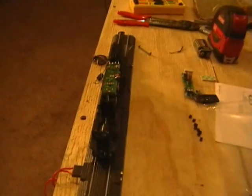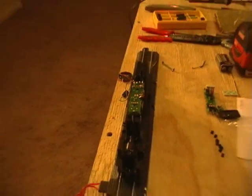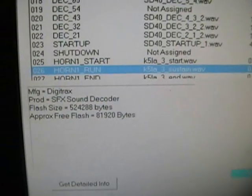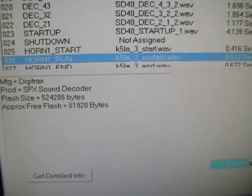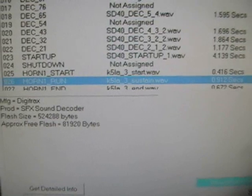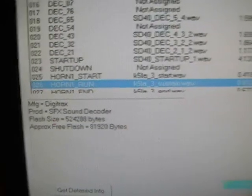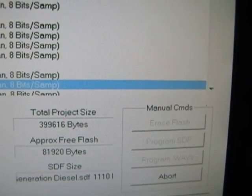There it goes — you can hear a little buzzing. This usually takes a few minutes depending on the size of the project. The total project size cannot exceed the memory or flash size of the decoder. The decoder memory is 524,288 bytes — that's 524 kilobytes, not megabytes, so it's a pretty small project size. Out of the 524 kilobytes I'm only loading up 399, so I have plenty of room.